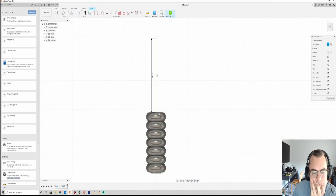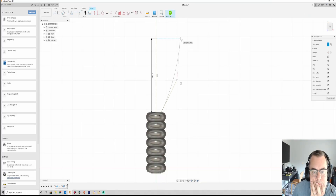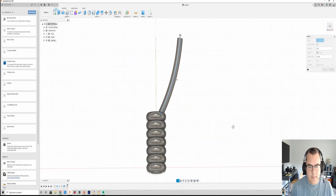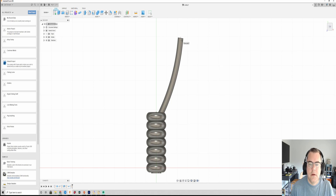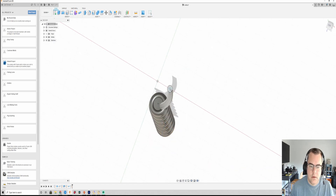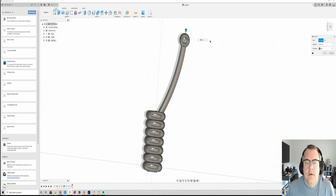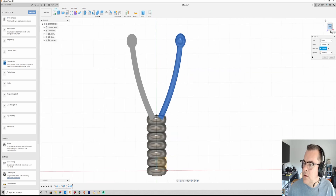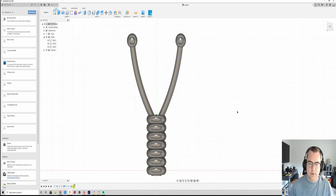The back legs are pretty simple. I draw a single arc, use the pipe command to extrude it out, and add a sphere on the end. I'm just kind of spitballing sizes at this point, but obviously you want the sphere bigger than the legs. Then it's a simple matter of drawing another line and mirroring that leg to the other side so they're absolutely perfectly even. And then we're pretty much done with the master.